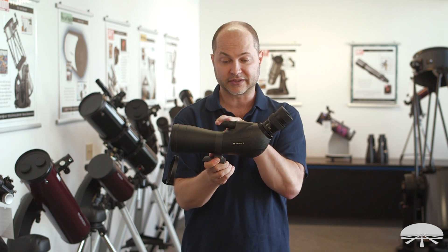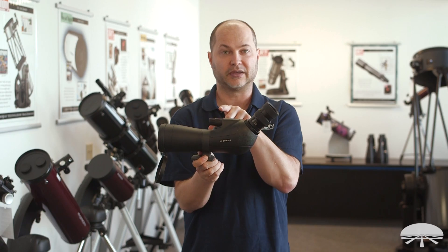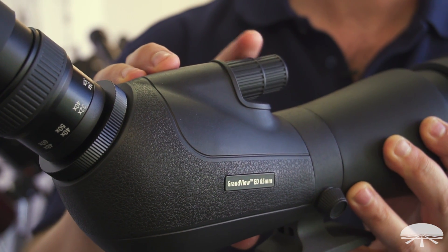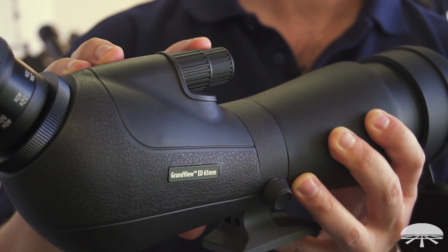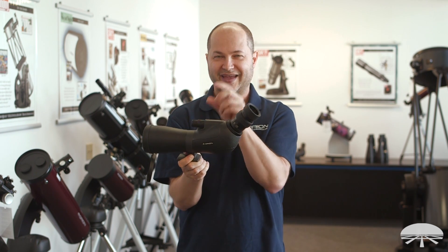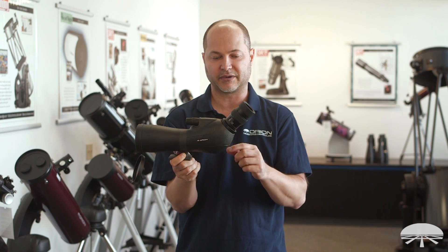I've been talking about focus, so let's talk about the focus mechanism up on top. Your normal Spotting Scope or binocular has a single focus wheel that just adjusts the focus back and forth — that's this knob right here, one-to-one focus. But it's also got this fine focus wheel here, and there's a little reduction gear in there. For every nine turns of the fine focus wheel, you get one turn of the big wheel. So you basically coarse focus with the main wheel and then get the last little bit of sharpness out of the fine focus. Very precise control of the focus mechanism — that's one of my favorite features of this spotter.